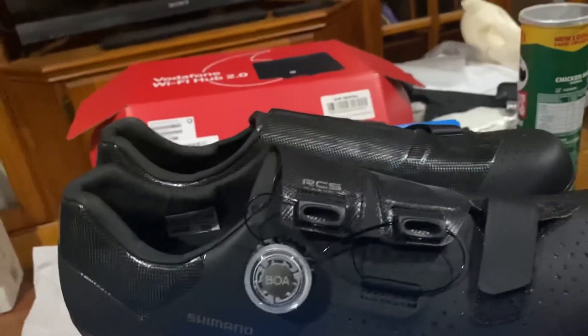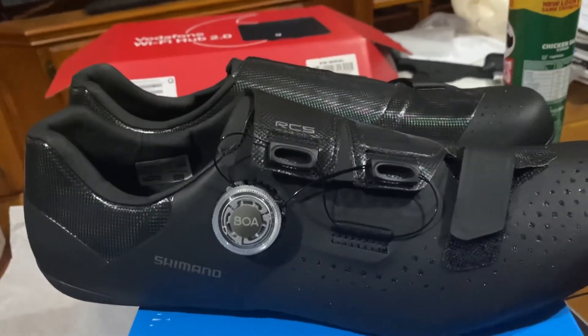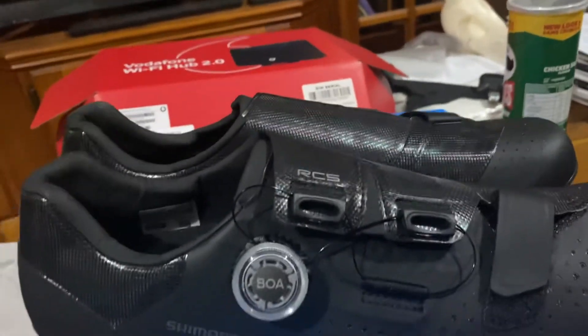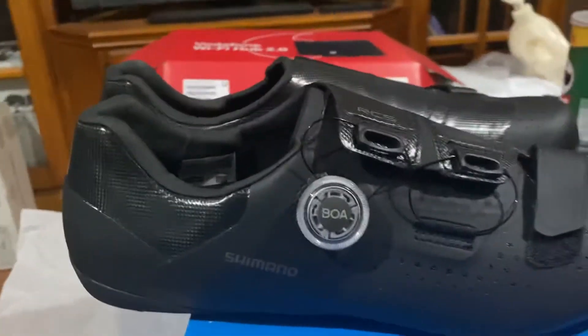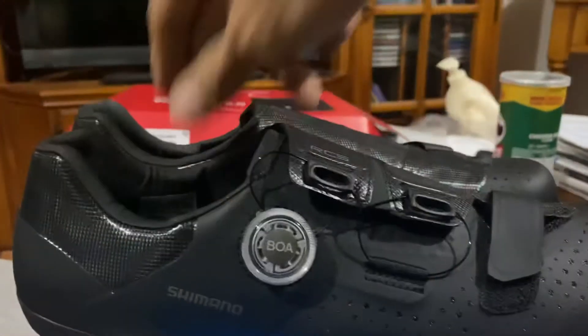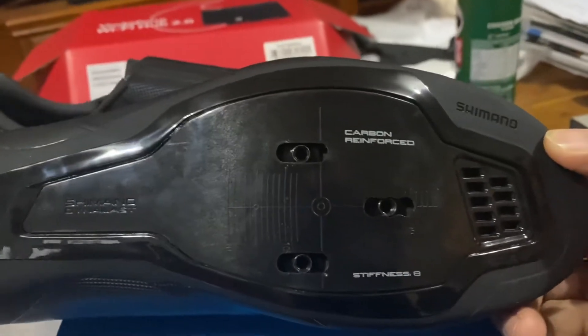This will be rotating with my other shoes. You can't have too many shoes. So, a stiffness index of eight — one being the softest or most flexy and twelve being the stiffest. I think eight is just perfect for long rides.